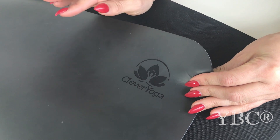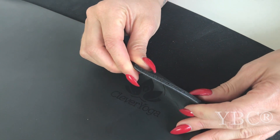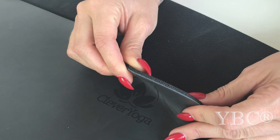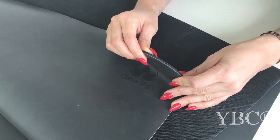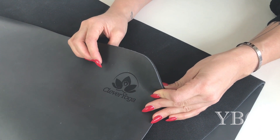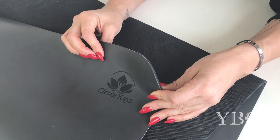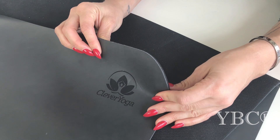It's very easy to clean — you just wipe it down with a damp cloth. And if you take a look at the thickness of the mat, it's not so thick that it's going to compromise your stability and ability to balance, but it's just thick enough to give you support through your joints so when you're on all fours it won't hurt your knees. Use coupon code YOGA20 for 20% off at ClevverYoga.com.